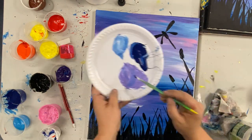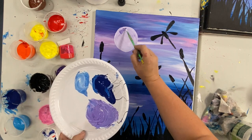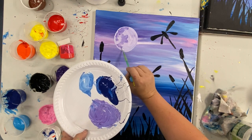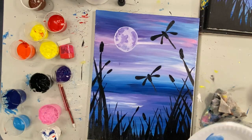Once you are happy with that shape, we're going to grab some purple and a bit of dark blue, mix them together, and we're just going to splotch that around over our moon. So we're not filling in the whole area, just adding a little bit of dimension and colour. And once you're happy with that, you're done.